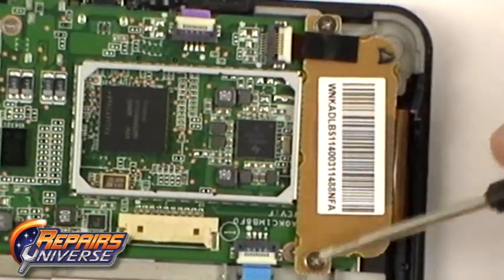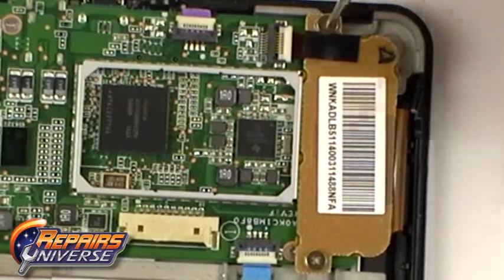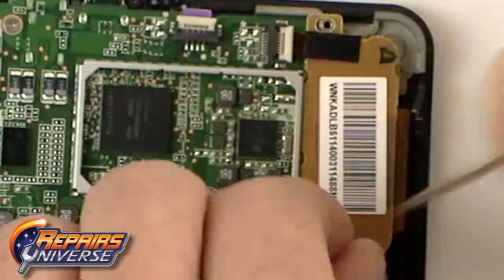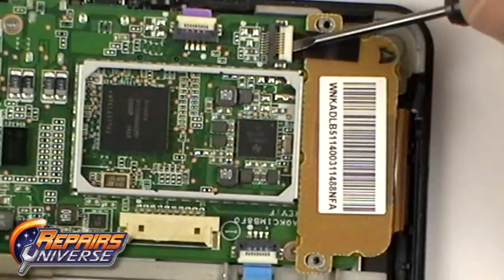You will now need to remove the two small Phillips screws holding the touchscreen flex cable in place. Once the screws are removed, you will need to release the jaw connector by flipping it up.